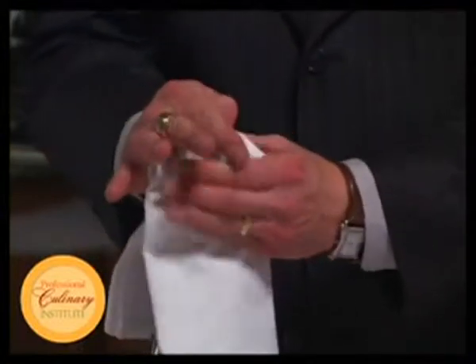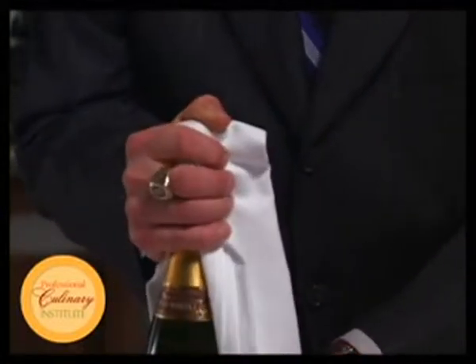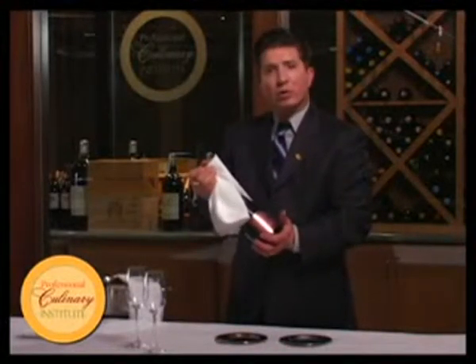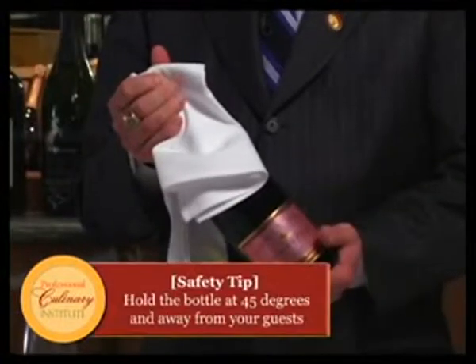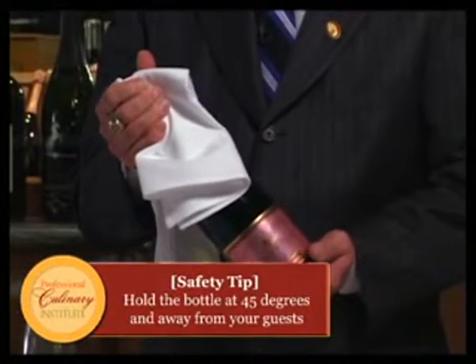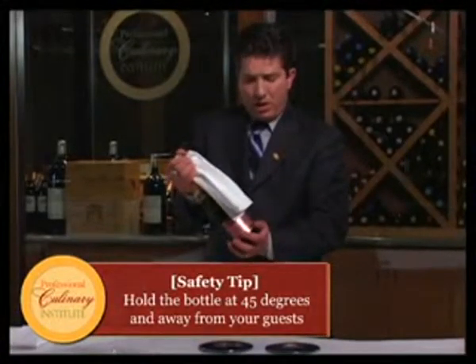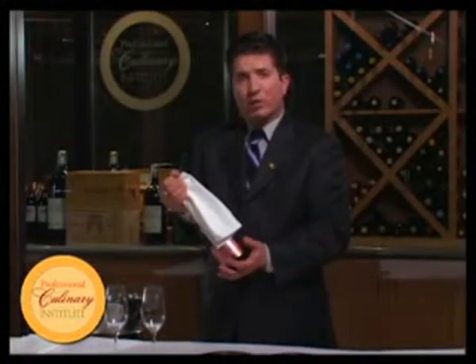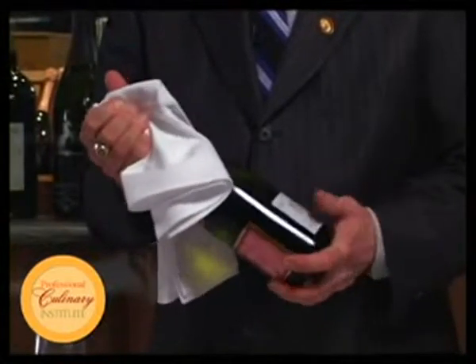Flip the towel back over. Make sure we have a very good grip on the top and our hand under the bottle. Now we are going to take the cork out, cage and all. Keeping the bottle at a 45-degree angle with a very good grip on the top, we turn the bottle slowly. When we feel the cork starting to come out, we try to control that — because we want this to be silent.